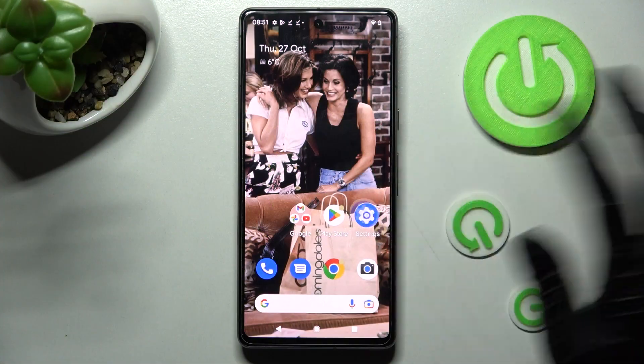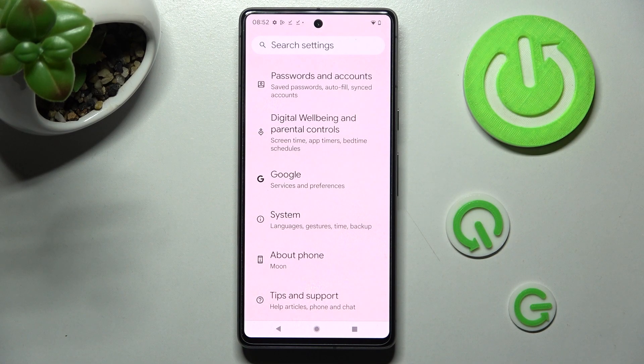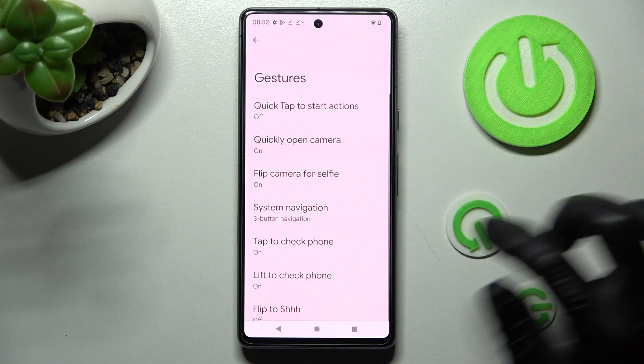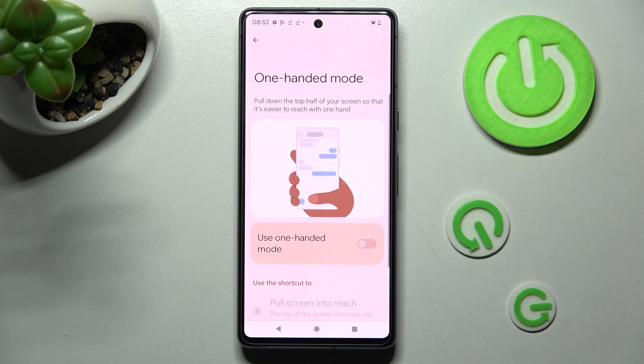First of all, go into Settings, then scroll all the way down and tap on System. Now you need to click on the Gestures section, scroll down just a bit, and tap on One-Handed Mode.